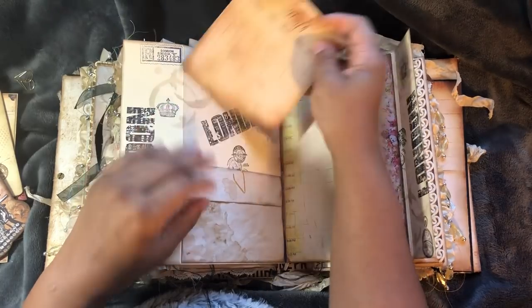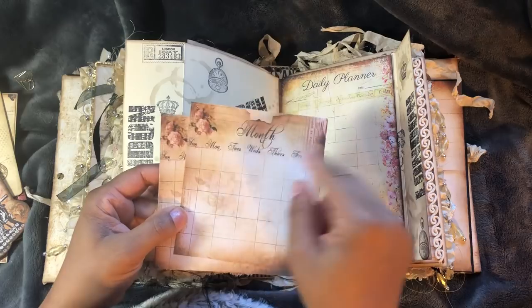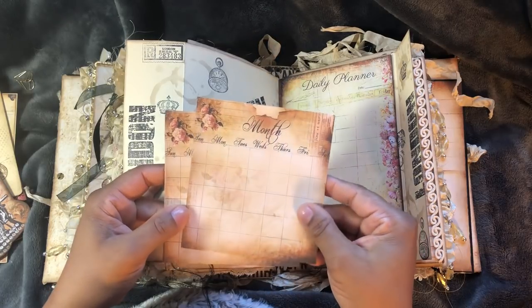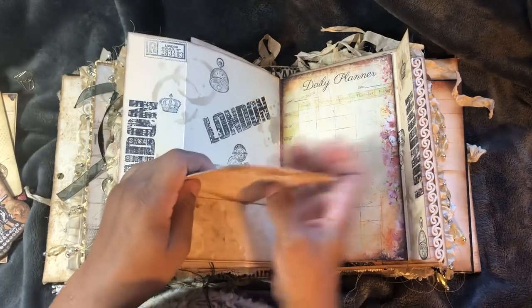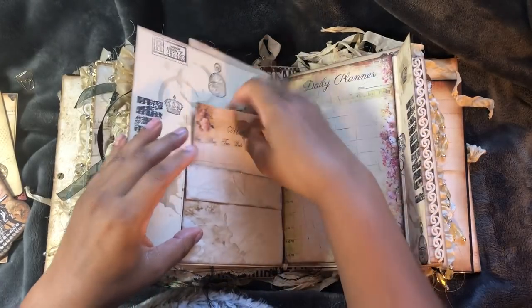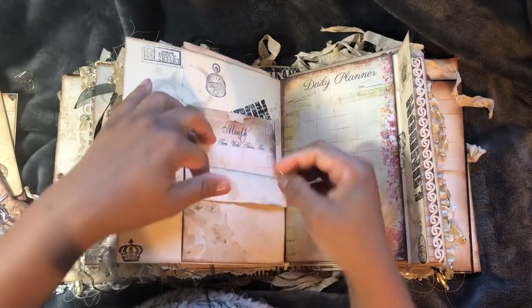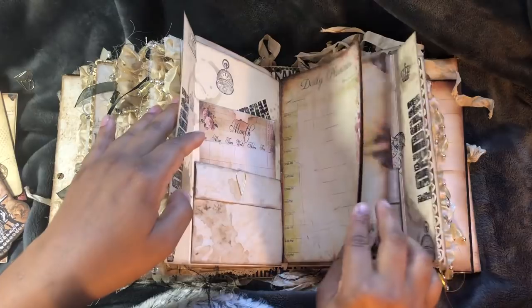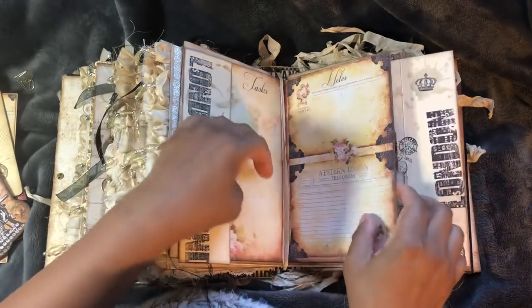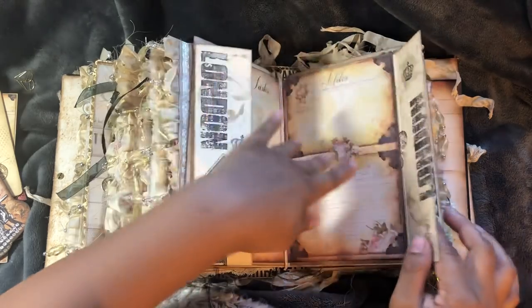And I downsized the 12 by 12 kit that has the monthly calendars and I just printed quite a few to add into that pocket, which will flip out for journaling. Same thing on the other side as well - more of the bells - and that will flip out as well.